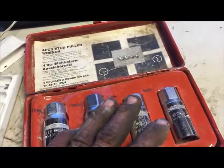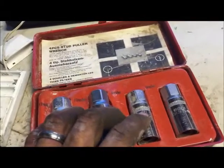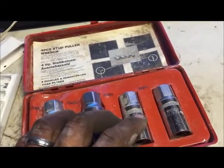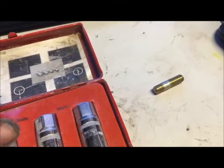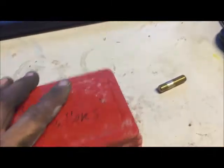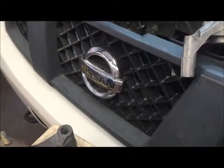I'll pull up a link in the description at backyard mechanic org if you want to buy one of these — I think I paid 27 or 28 dollars for it through Amazon. I'll also put a link to the YouTube channel there. So I hope you enjoy this little video — it's all about saving money. Here's the video, enjoy.